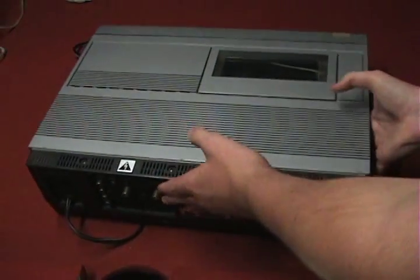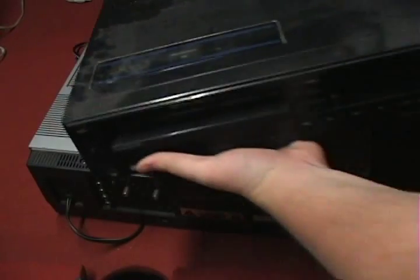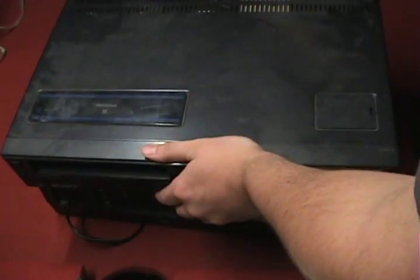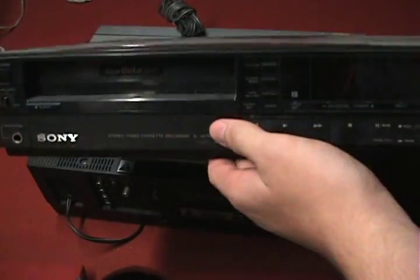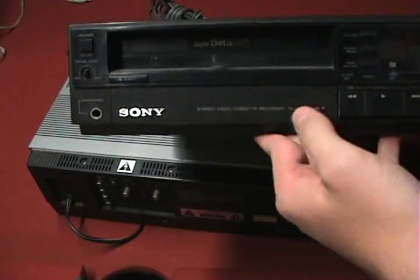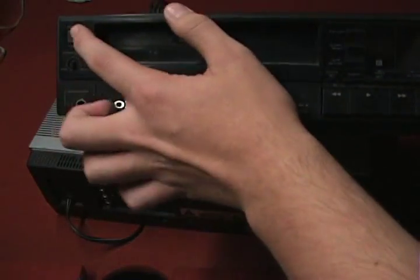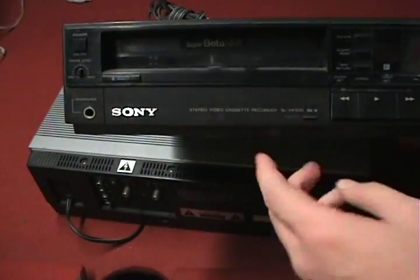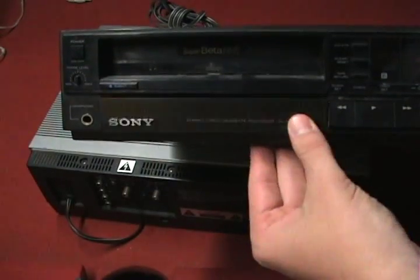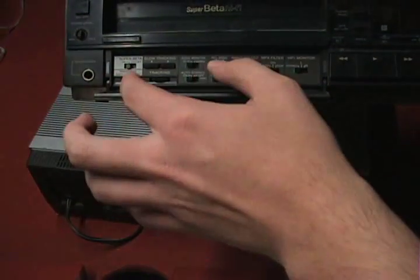On top of the Sanyo player sits this dusty old Sony Betamax player — I got the Sanyo for free from the trash and it actually works, which was pretty interesting. The Sony one I spent about 10 bucks on but it doesn't work. This one is a front-load, so it's a little bit later. It has a power button, a headphone level jack, and right here is basically the recording powerhouse area. You have a super beta option if you have a super beta tape, plus sharpness and tracking controls.